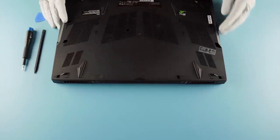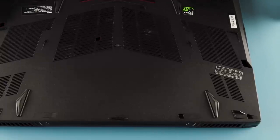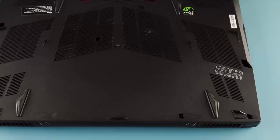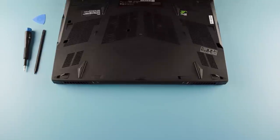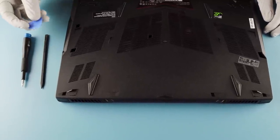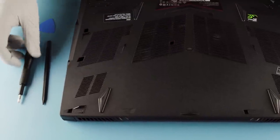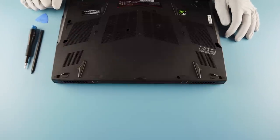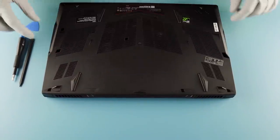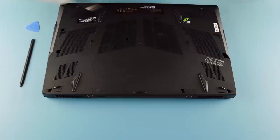This is going to be a full panel teardown. You can see the factory seal here — you can break that. What you're going to need for this is a plastic spudger, a little guitar pick tool, and a Phillips head screwdriver. It looks like there are eleven — actually twelve — screws total. We'll see if they're all the same size as we go along.